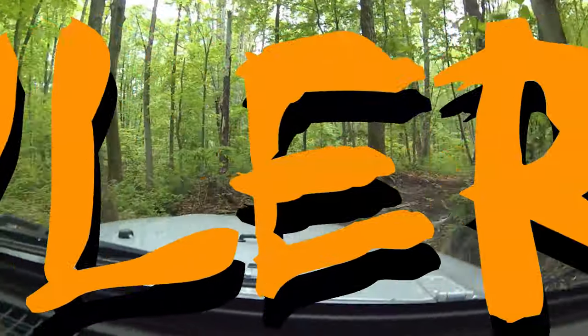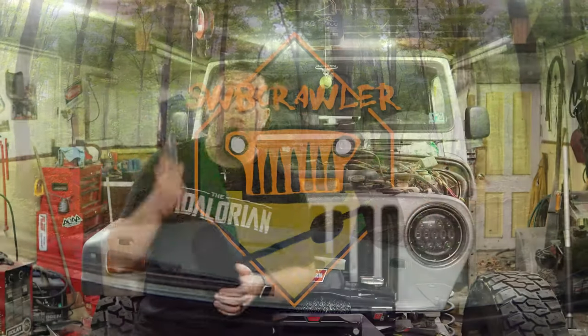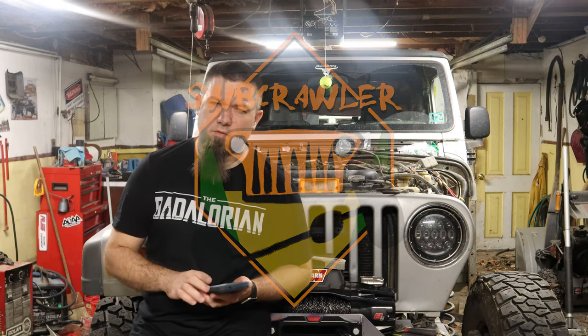A week and a half or so ago, I went back to social media and asked you folks what you want to ask me. I've got a couple of questions here on my phone. I'm going to go through them and hope you guys enjoy. Alright, I've got seven questions here. We're going to try to get through them without making this too long of a video.